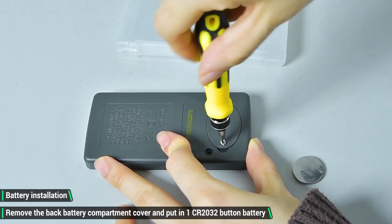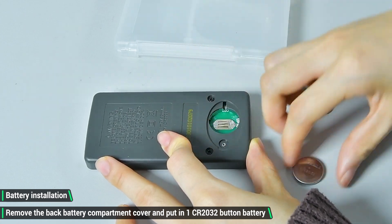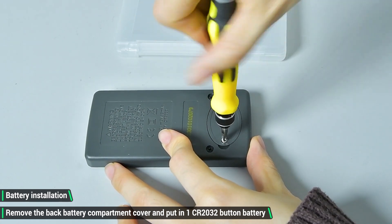Battery installation. Remove the back battery compartment cover and put in one CR2032 button battery.